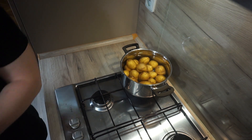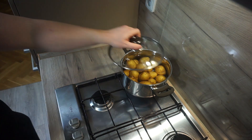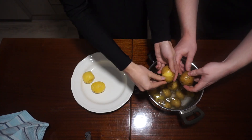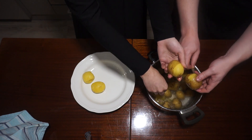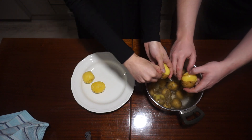Cook the potatoes in salted water until soft. Leave them whole and with the skin on. When cooked, leave to cool down slightly and peel them. If there are lots of potatoes or you are just lazy, you can call out for help like I did.